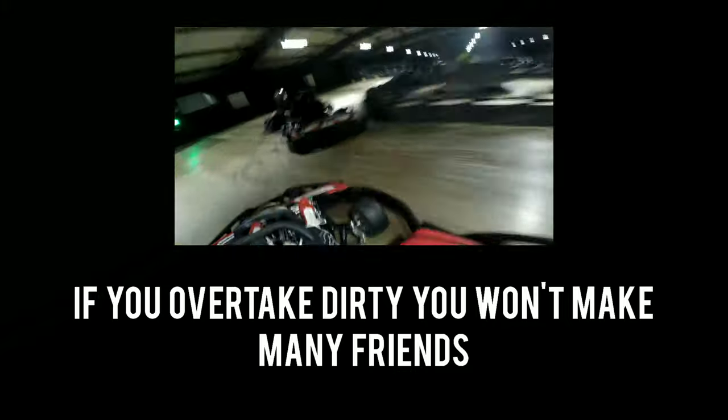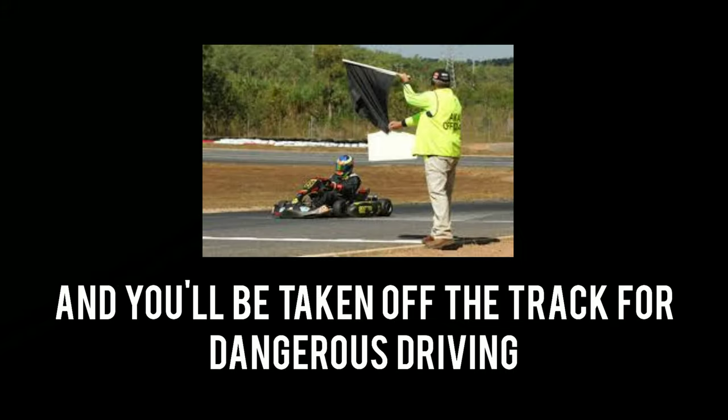If you overtake dirty you won't make many friends, and you'll be taken off the track for dangerous driving. Basically, pass cleanly and don't be a dick.